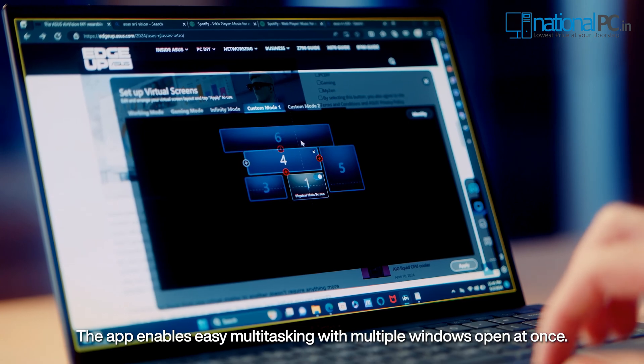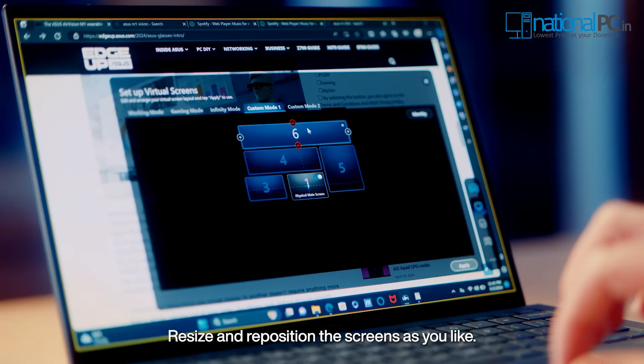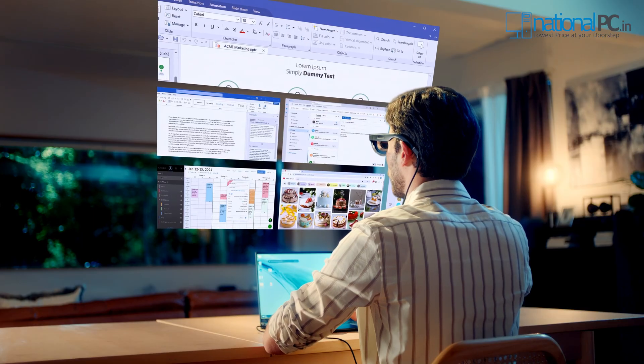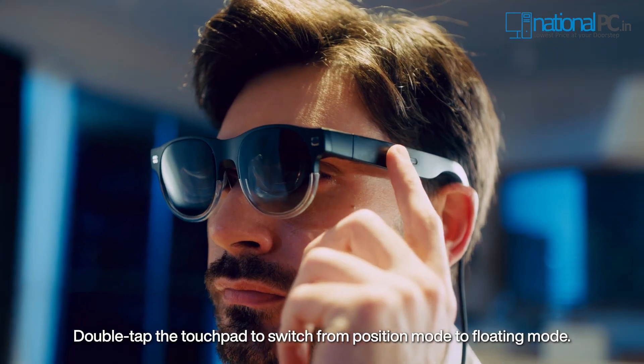The app enables easy multitasking with multiple windows open at once. Resize and reposition the screens as you like. Double tap the touchpad to switch from position mode to floating mode.